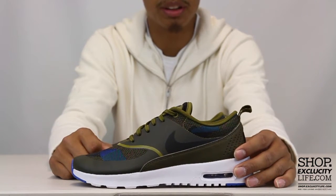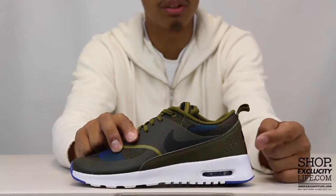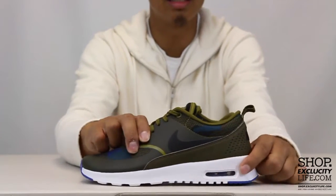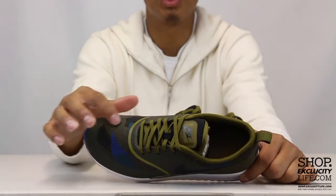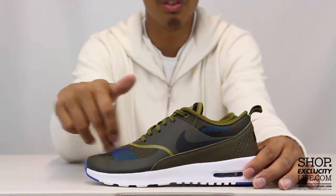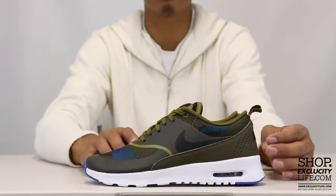The upper features a mix of jacquard, nubuck, and fuse. You've got that nubuck on the side panel along with the stitching embroidery of the Nike on the heel, jacquard material on the toe box and on the collar of the shoe, and then fuse on the mudguard and side panel along with the swoosh on the side panel in black.